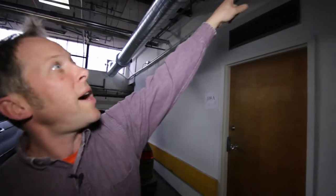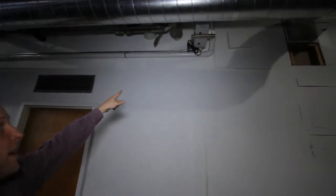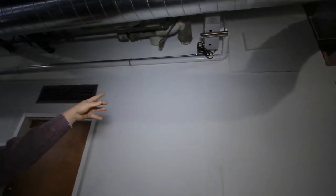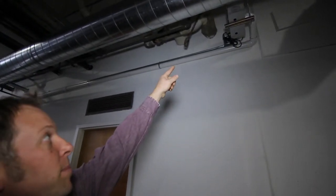Right next to it — a little harder to see — there's a white pipe on the wall, and that's the scavenger vent for the anesthesia and oxygen system. Up here is just a small unit, a squirrel fan, which when flipped on runs that system and keeps the anesthesia moving out of the building.